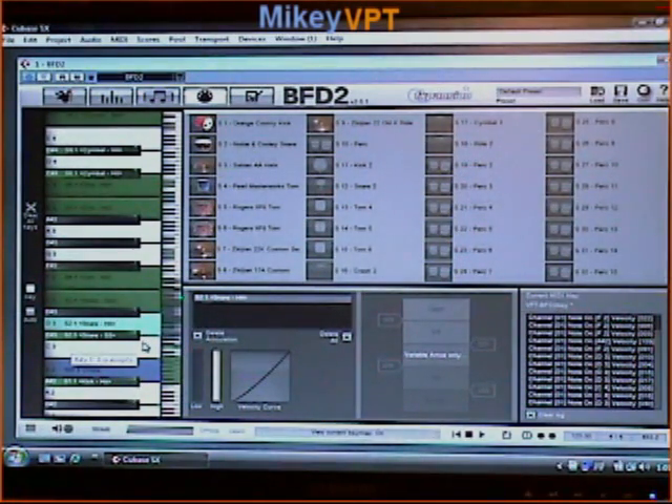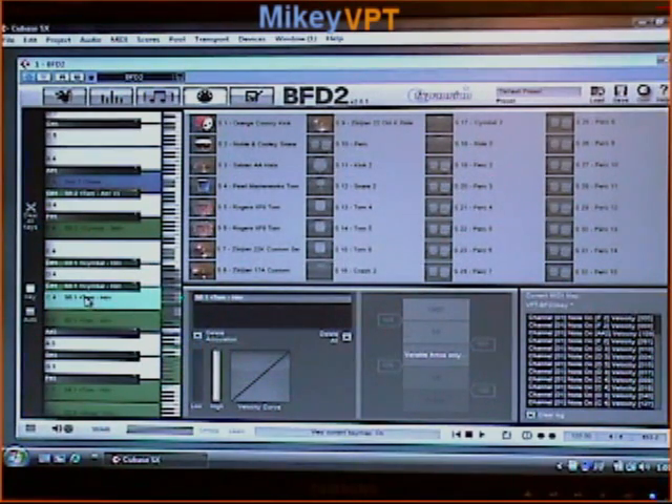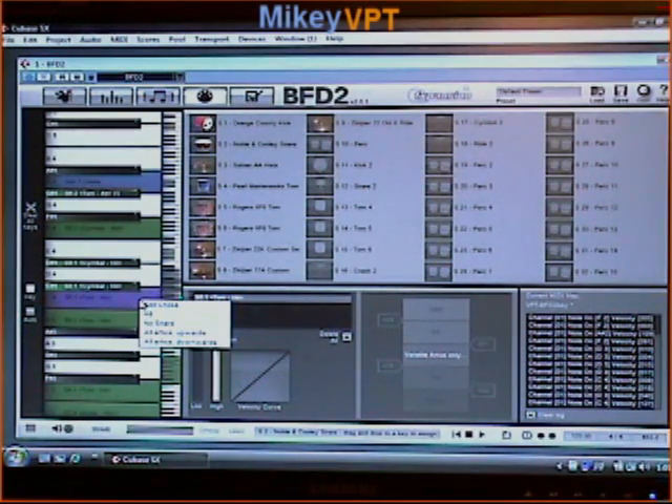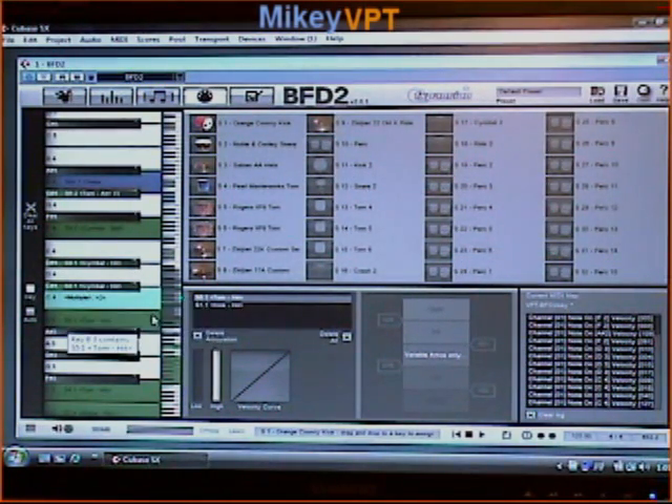If I wanted to, I could hit my tom one — it highlights in light blue — and let's put my kick drum on that tom hit. Right there I've overlapped my kick on my tom, and now it'll show me that I've got two different hits there. It'll recognize only one of those. Right now highlighted is the tom hit, as you would expect. So all I have to do is hit this X — it deletes it — and now I've got a kick sound on my high tom.